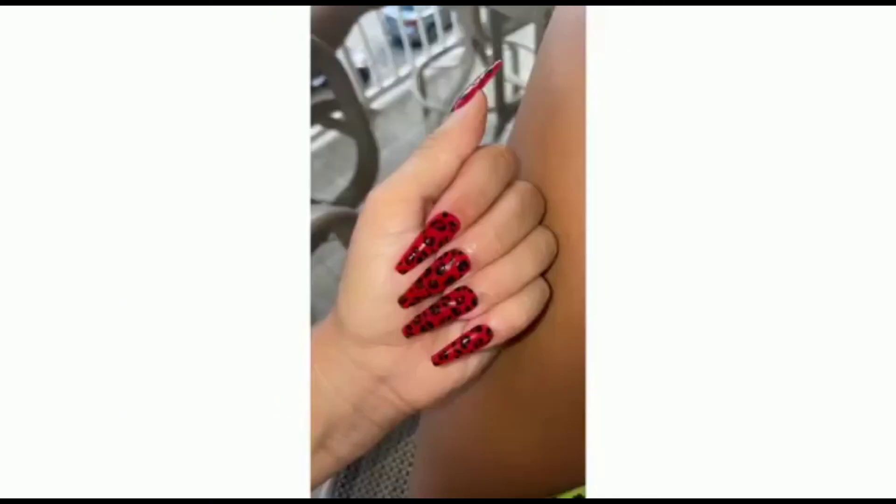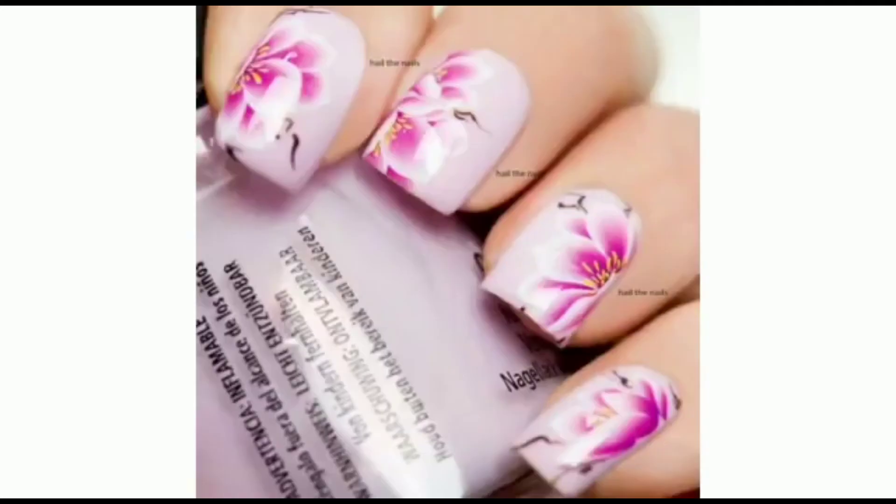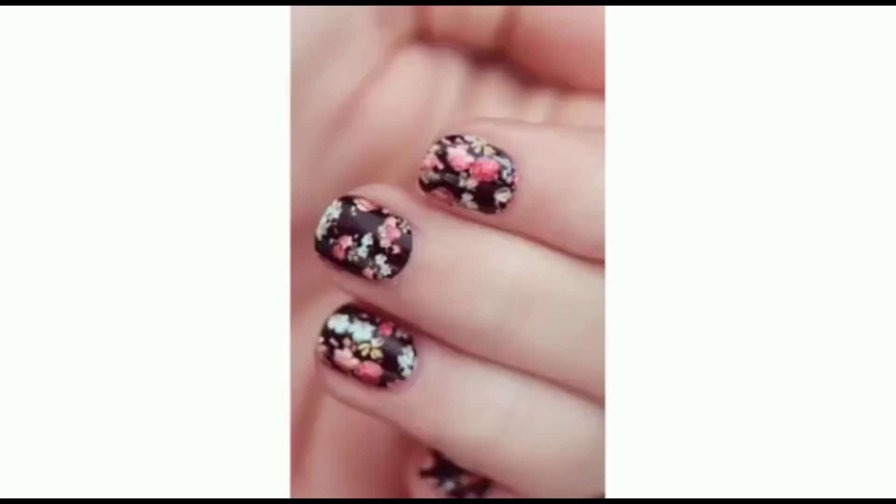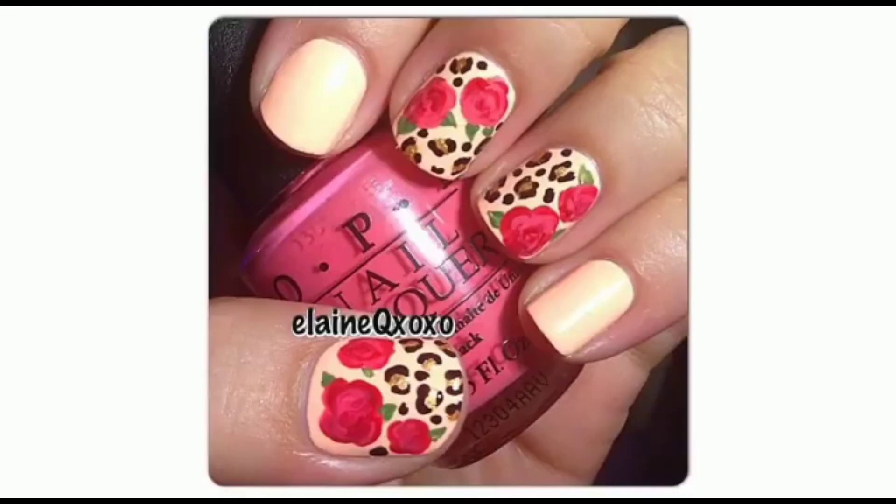Why do we use nail art? Nails protect the sensitive tips of fingers and toes. We don't need our nails to survive, but they do support the tips of our fingers and toes, protect them from injury, and help us pick up small objects.